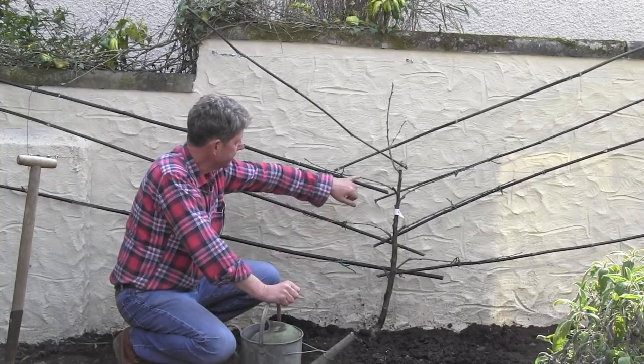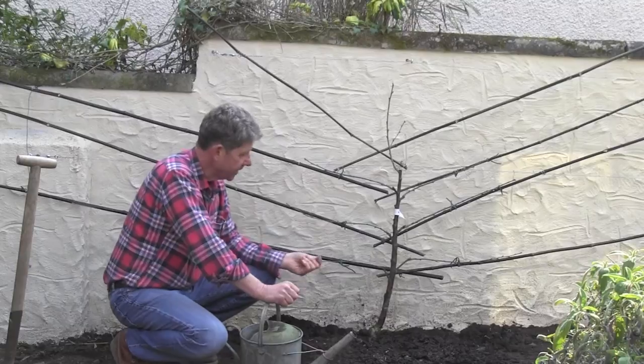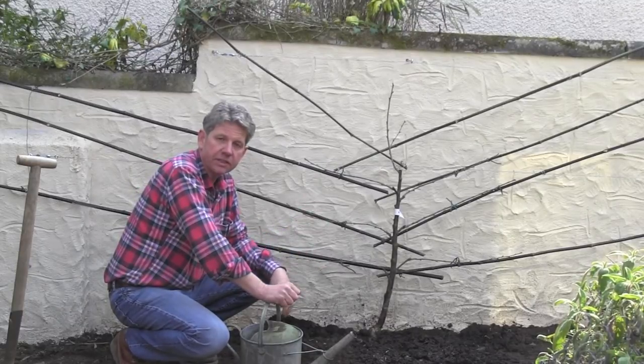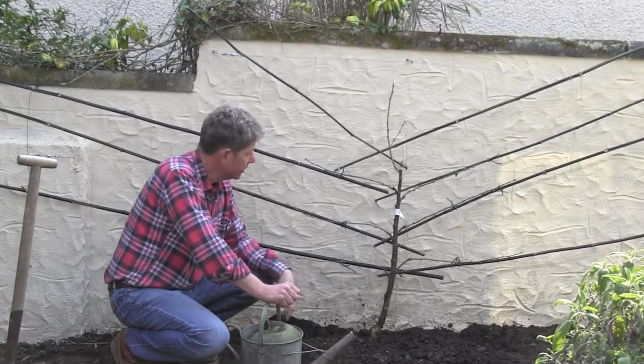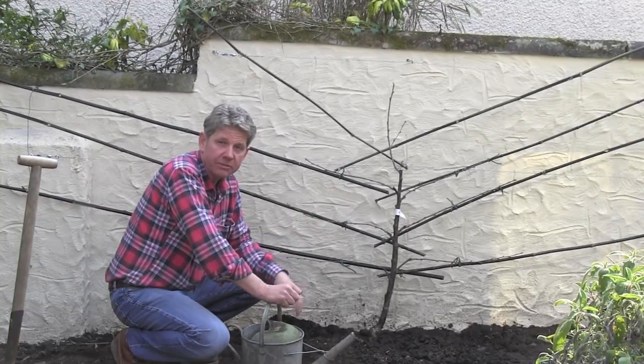Another little trick: if any of these buds are totally in the wrong direction — facing straight back or straight out — you could prune them off. But if you get them young enough, just rub them off. The old men who worked in the apple orchards in Herefordshire never used secateurs; they'd go round at bud burst and literally just rub with their fingers. Much quicker, much easier.